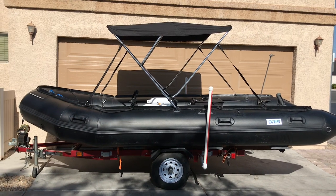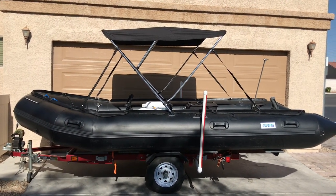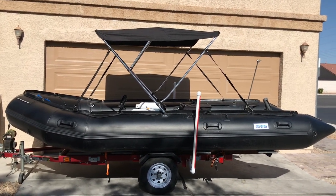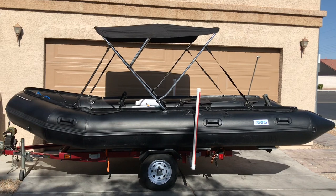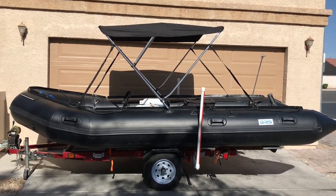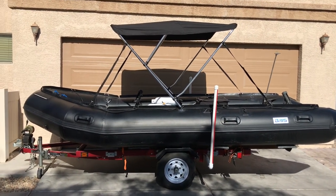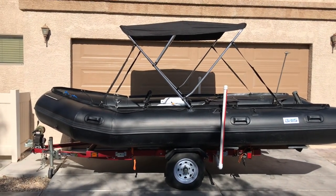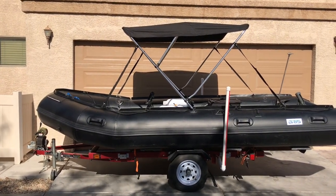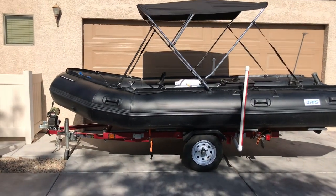Hey, welcome to Infinite Outdoor Adventures. If you haven't subscribed to the channel, right now would be a perfect time — it doesn't take but a second to click the button. So today we are going to be talking about the modifications I've made to my 15.4-foot dive rescue boat, and also the trailer I built to transport it on. I'll get right down to it.